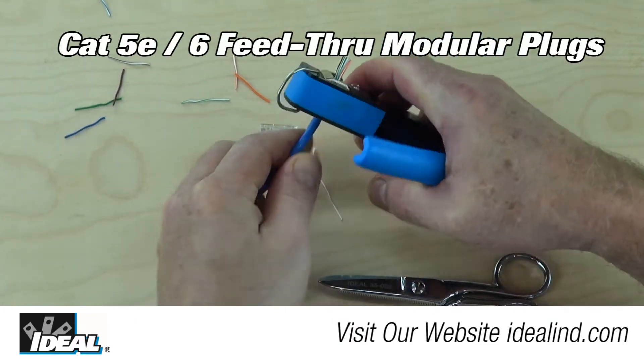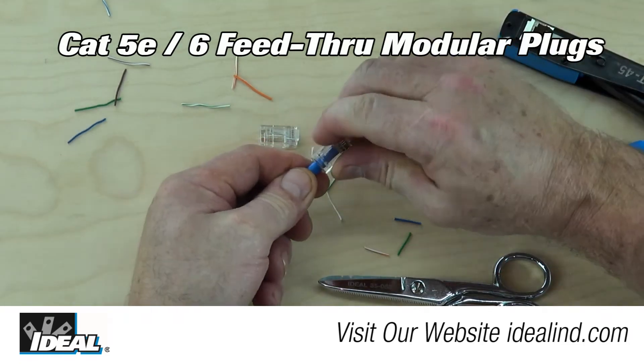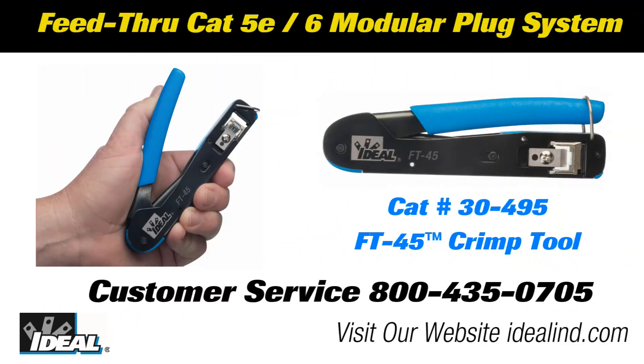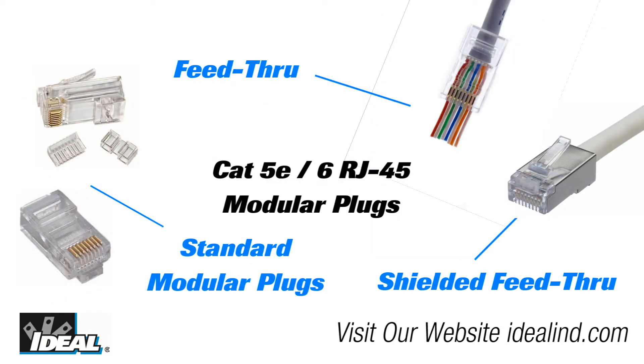Hi folks, it's Ron. I have a new favorite crimping tool for terminating all types of RJ45 modular plugs. Ideal is pleased to announce the FT45 crimp tool. The tool has a single crimp cavity for RJ45 8-position modular plug connectors that can be used with the feed-through type, the standard, or even the shielded modular plug connectors for Cat5e or Cat6.